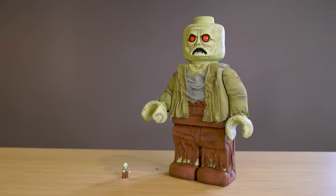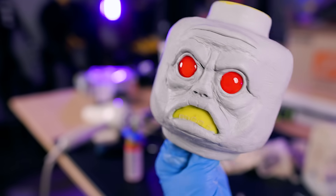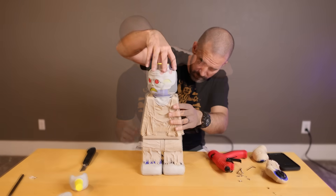Today we're gonna build a giant Lego minifigure. We're gonna make it look super creepy and realistic and then we're gonna bring it to life with animatronics.